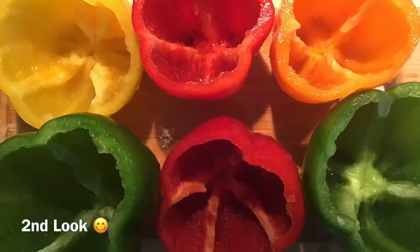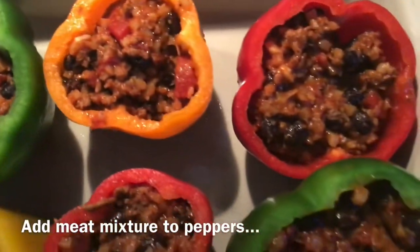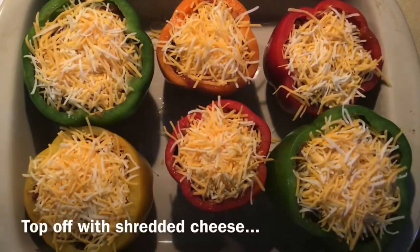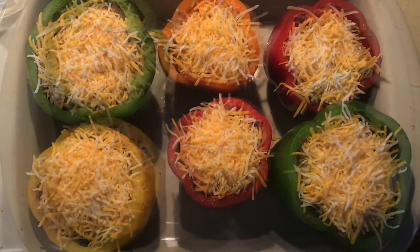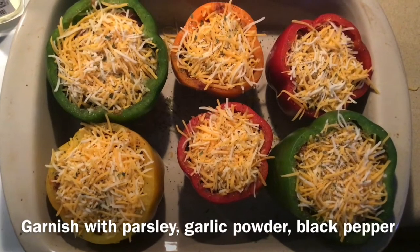Remember those beautiful bell peppers — you're going to stuff them, but leave a little room at the top because you're going to add your shredded cheese of choice. Top off with parsley, garlic powder, and black pepper.